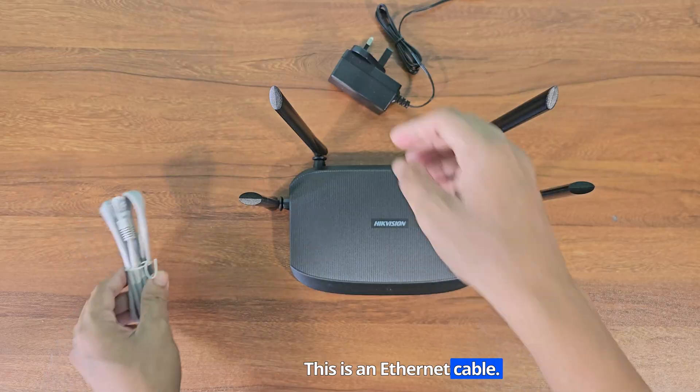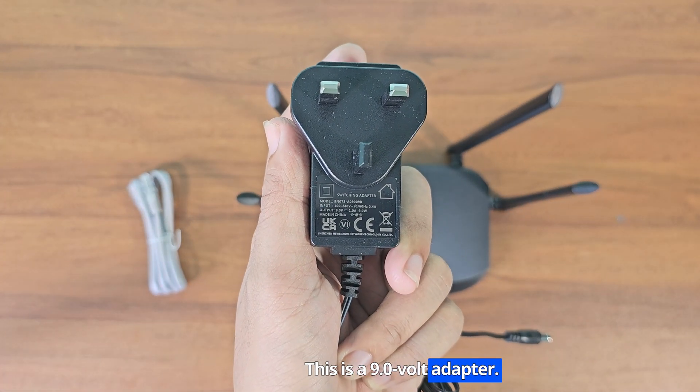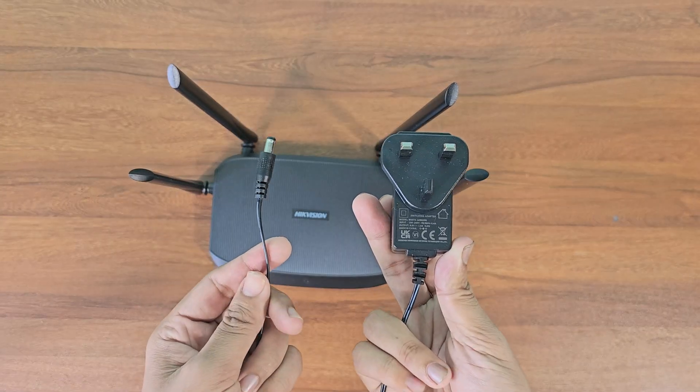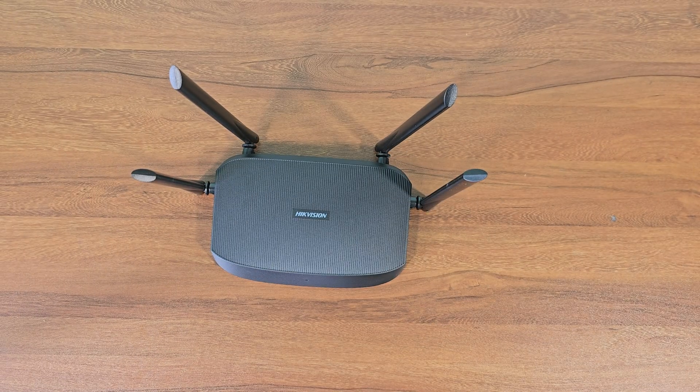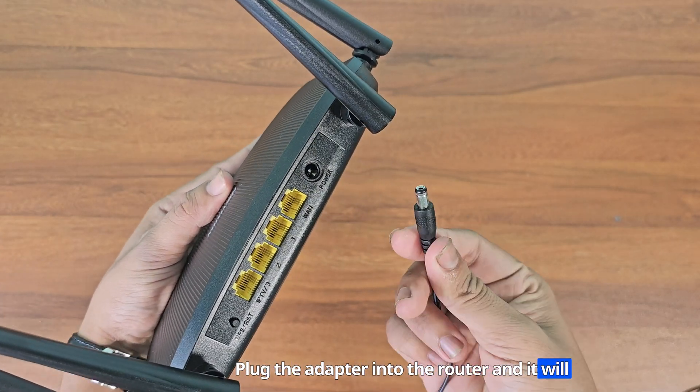This is an Ethernet cable. This is a 9.0V adapter. Plug the adapter into the router and it will turn on.